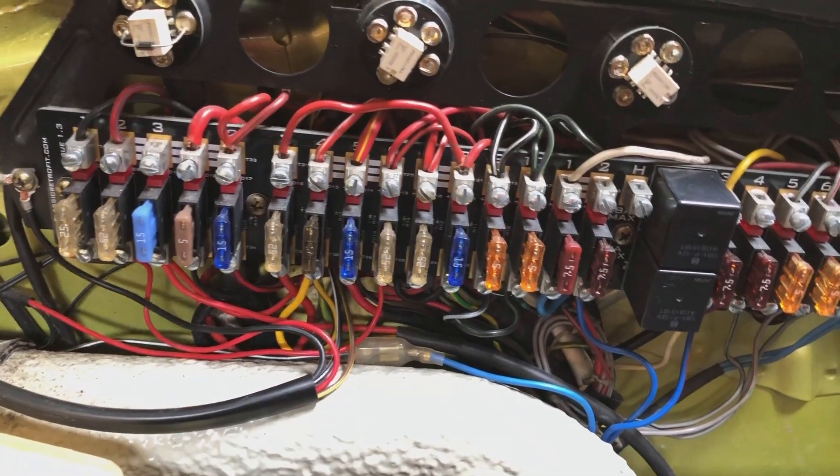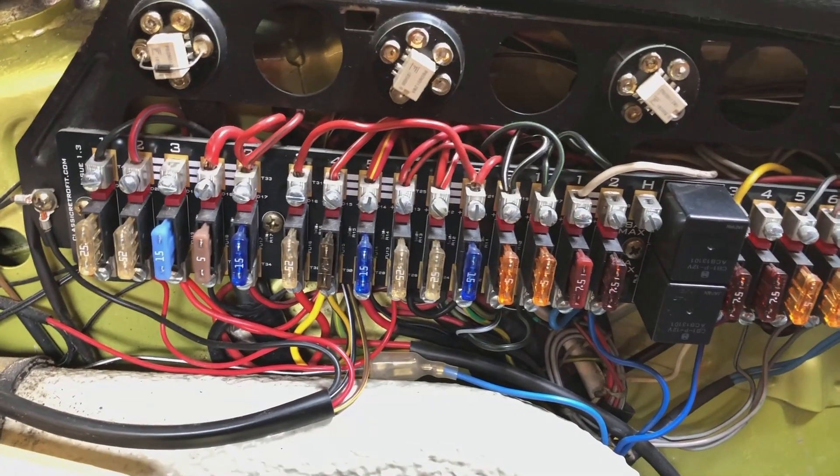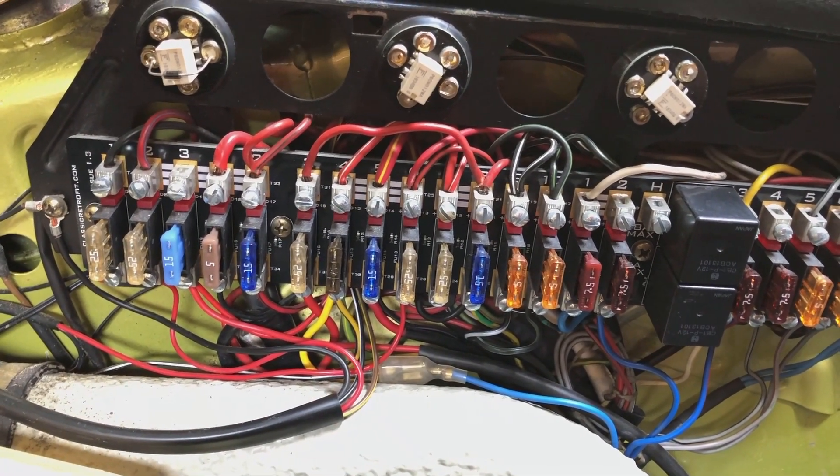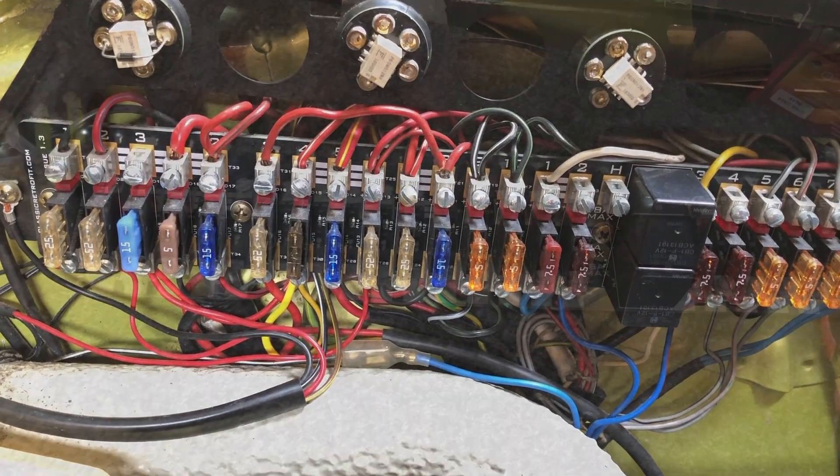If the car's got a good wiring system, you can usually get this job done within a couple of hours. Don't rush — it's a good weekend job.